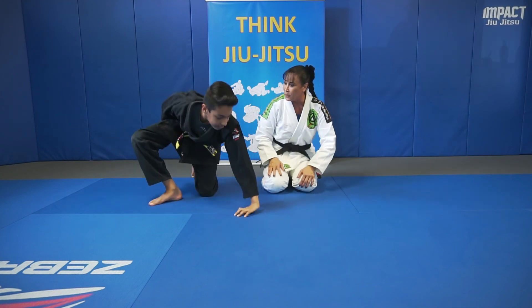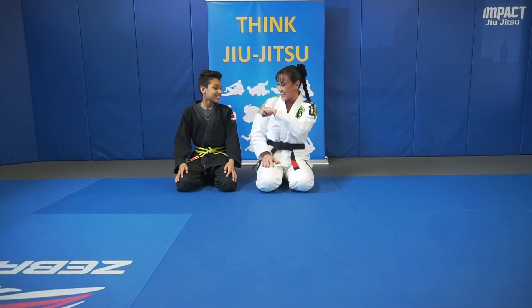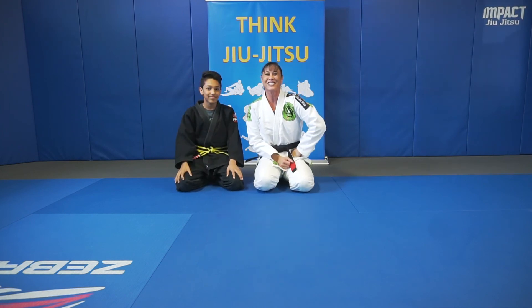So that was our armbar from the guard. Did you learn any details? Remember: put your head back. All right, high five! Thanks for joining us.